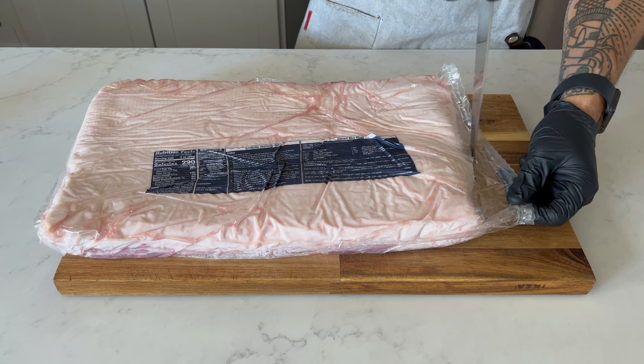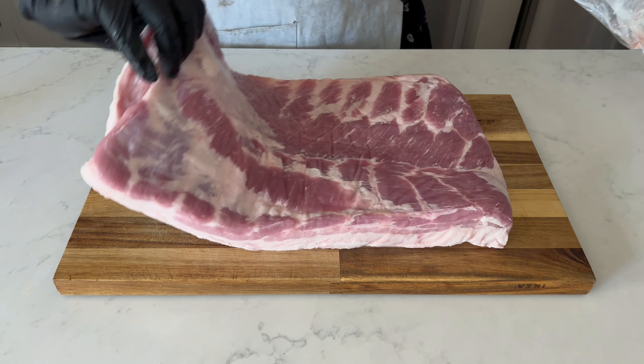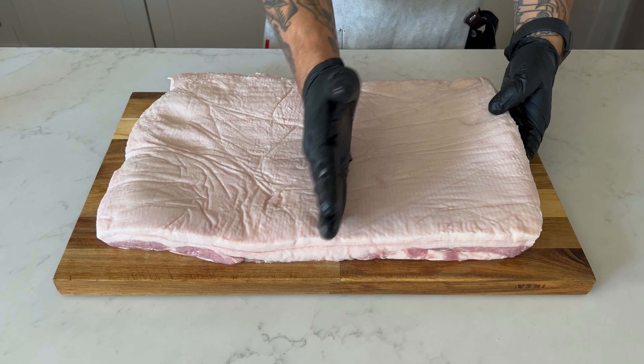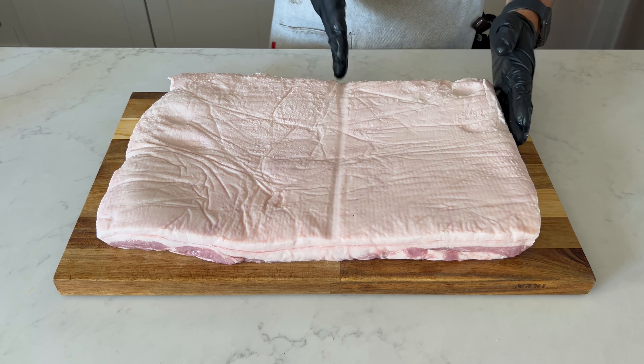Huddle up y'all. I grabbed this full pork belly from Costco for about $35 and this thing could feed a lot of people. Today I'm going to use a little less than half of it for the sandwiches and reserve the other portion for a future video.